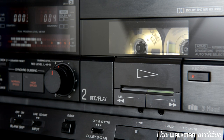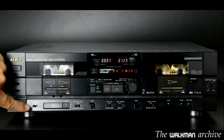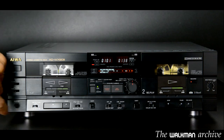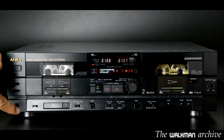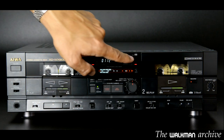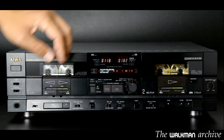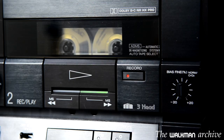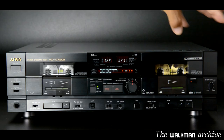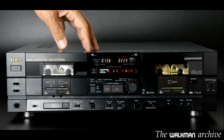This deck features a dual Dolby system, one completely independent for each deck. There is a single switch for both and you can choose Dolby B and C for each deck. You can see the LED lights showing which Dolby type you select. It also features Dolby HX Pro, but this is always enabled and cannot be disabled — though it only works while recording, not while playing. It has no DBX, which is a very advanced noise reduction system.